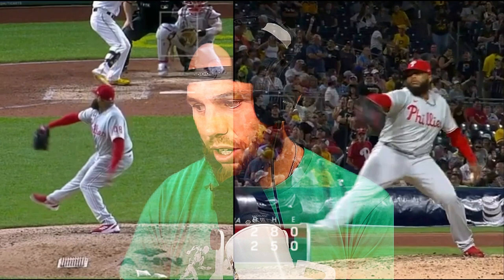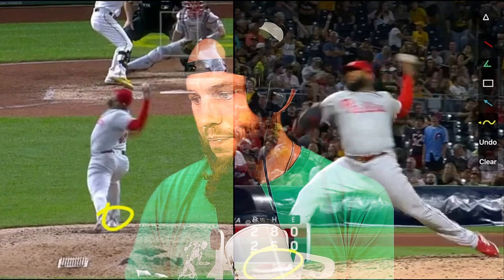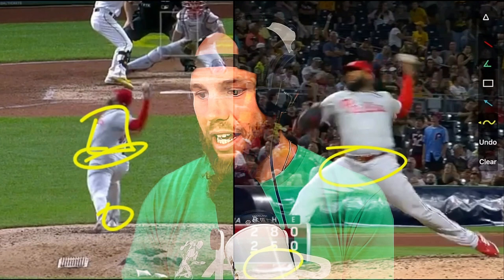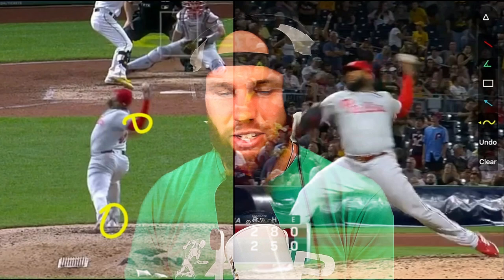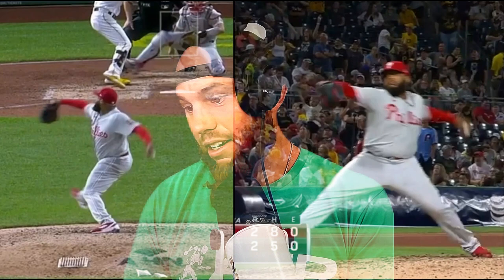This is where you maximize your energy as he plants into his lead foot — and this is where you create all that separation. If you look at the simplicity of why guys throw a hundred, it's basically the amount of retraction their elbow is at full anchor point. Obviously that's easier said than done, but these things I'm referring to are a direct influence to that.